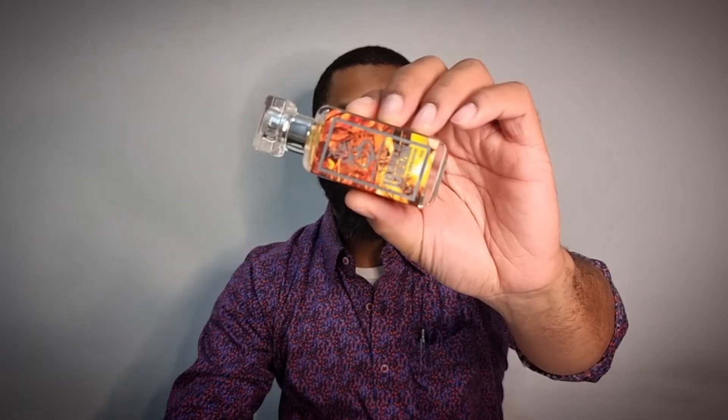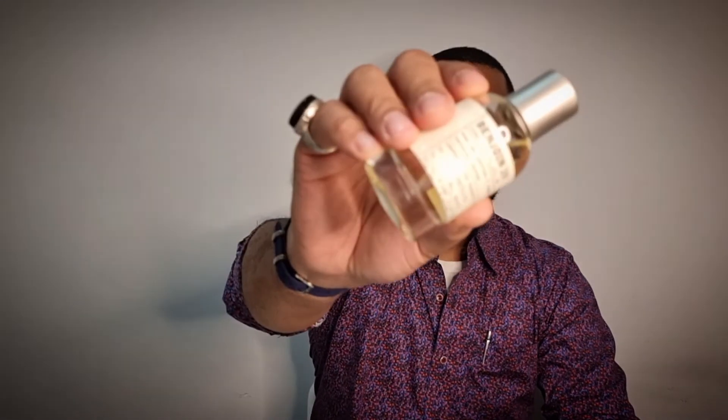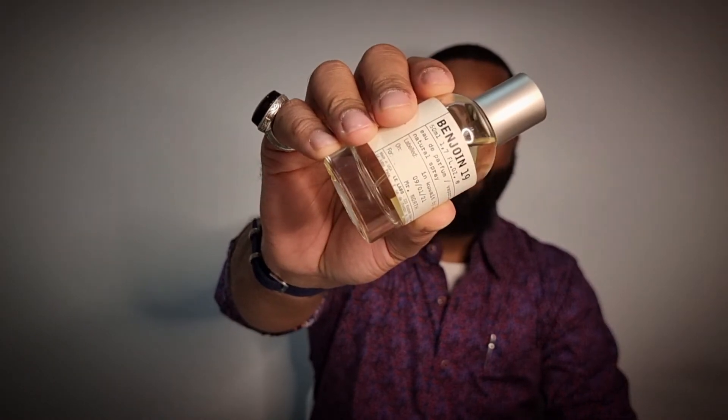That's pretty much it. This has been my comparison of Dua Fragrances' 19 Shades of Benzoin comparing it with Benjoin 19 from Le Labo. Let me know what you think in the comments, and let me know your take on why clones don't end up on reviewers' top 10 lists. Please like, comment, and subscribe, and I'll see you guys in the next one — peace.